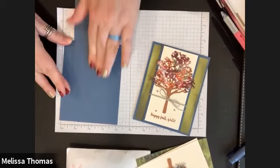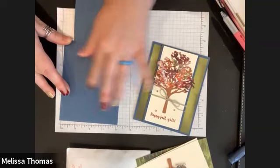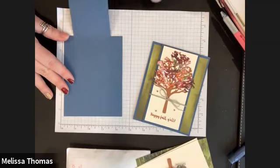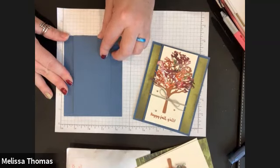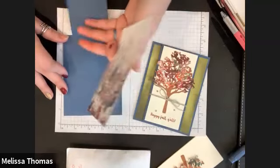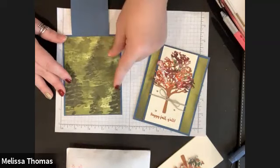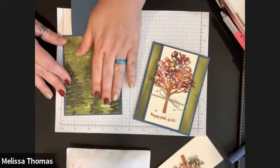Remember to rub where you do the adhesive, because the adhesive needs a little bit of heat and friction. So now we've got our flap. Then we're going to take our square piece of designer series paper and put it here over the front, with the flap still on the back side.